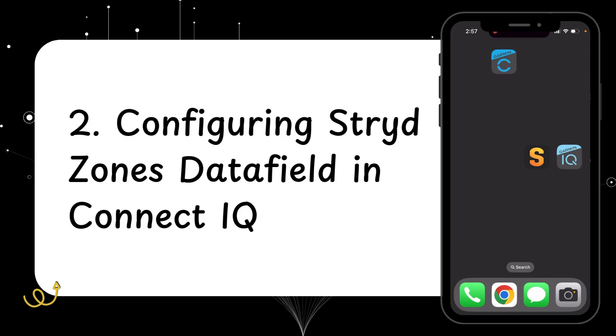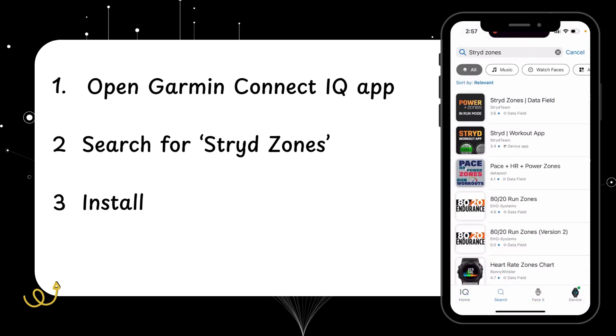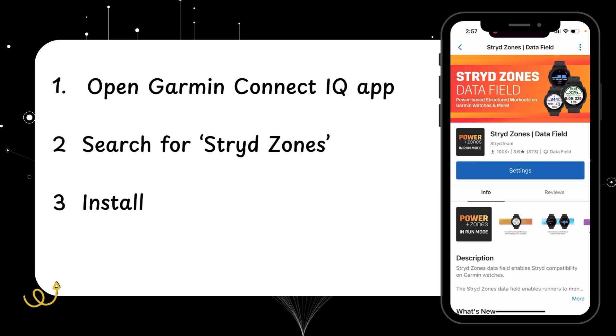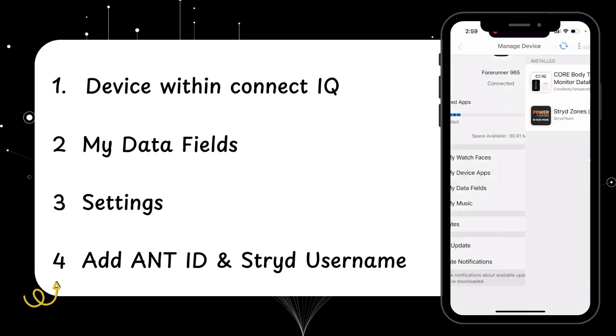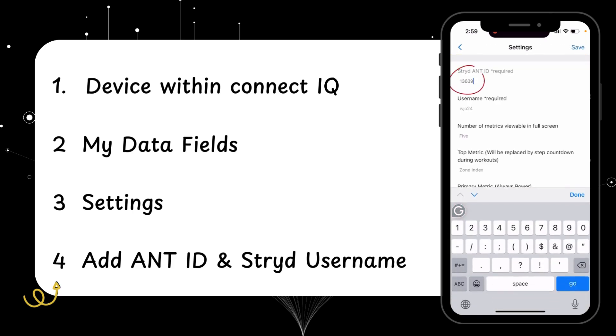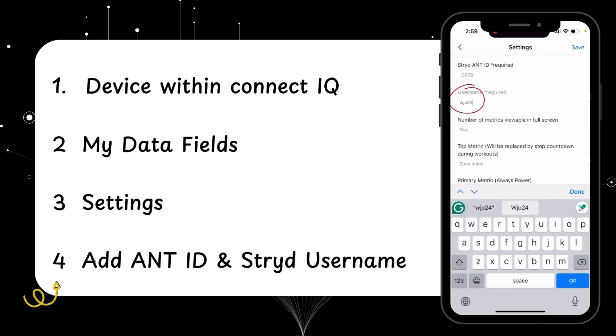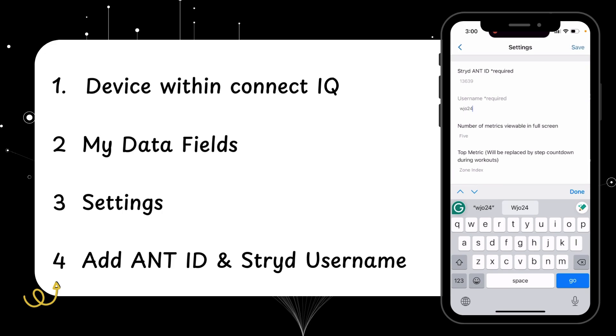Now we want to get the Stride data field on our watch, so open up the Garmin Connect IQ app. At the bottom, go to the search option and search for Stride Zones — the Stride Zones data field is the first one. Where mine says settings, yours will say install, so go ahead and install that data field. Once installed, you'll have the option for settings. If not, go back to device in the bottom right, select my data fields, then Stride Zones to access settings. Input your ANT+ ID and your Stride username — not your Garmin username, your Stride username. Everything else can be left as is. Hit save and we're ready for the next step.